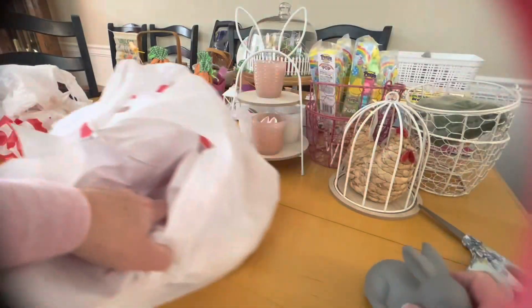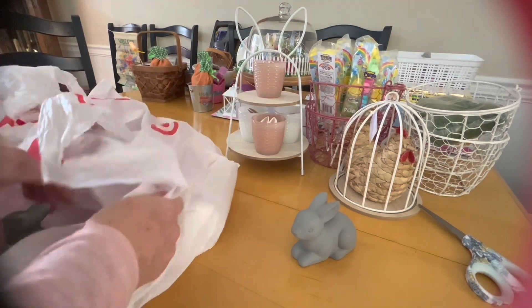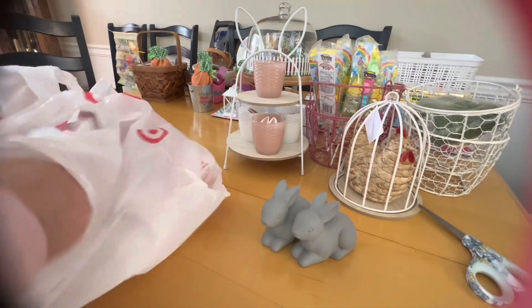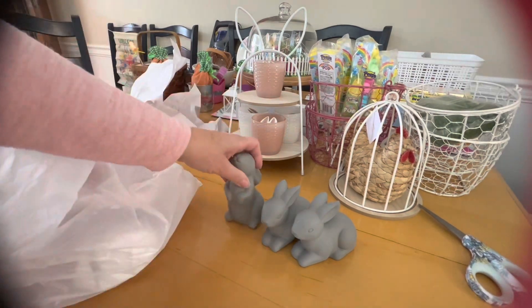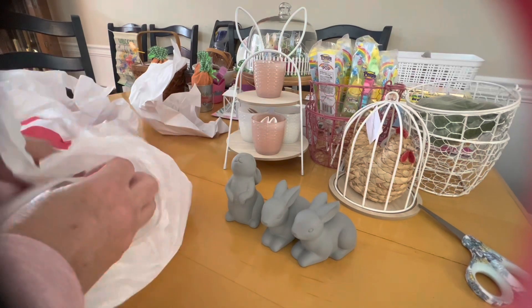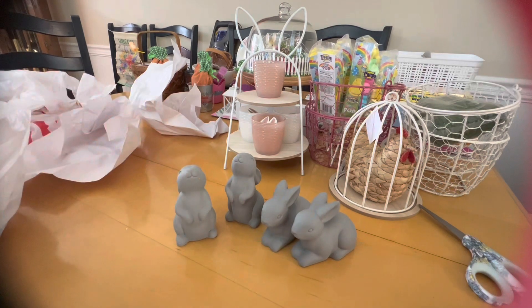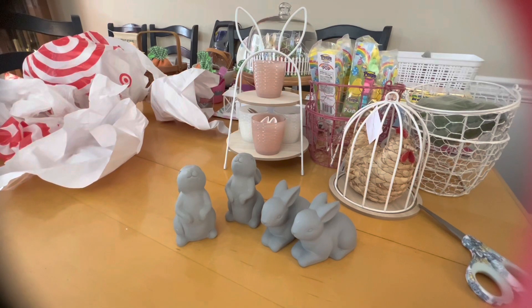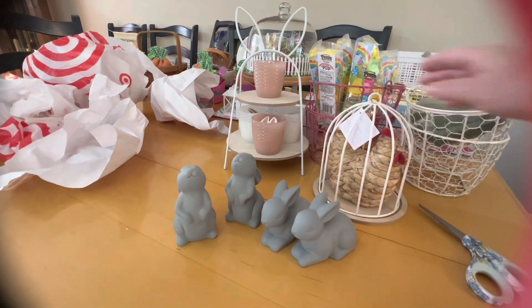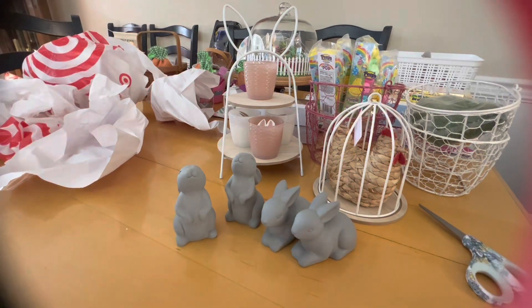I also got some of these little bunnies — they were three dollars each and they came in two different positions, so I got a couple of each. I'm thinking of spray painting them rose gold. As you can tell, I like a little bit of rose gold! I may put them inside the bird cage or on top of the tiered tray — I'm not sure yet.